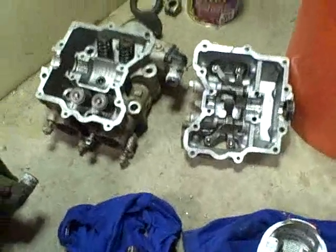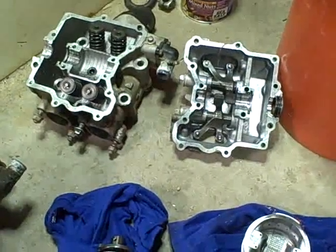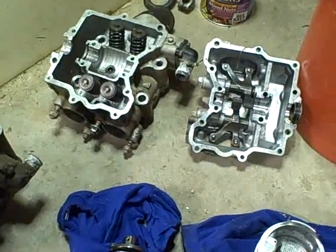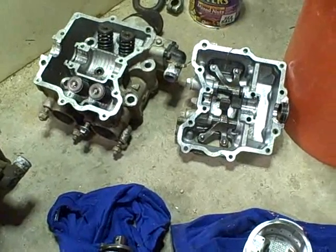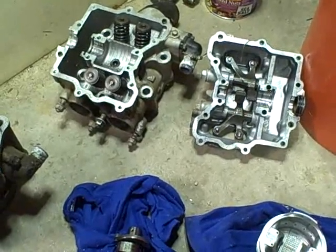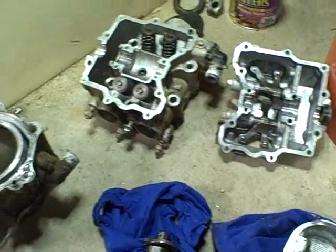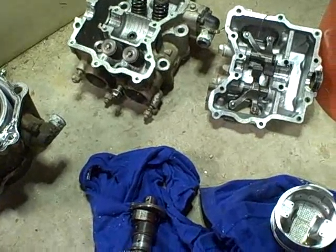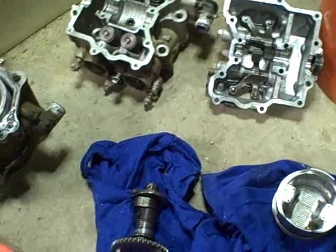I'm just going to make a quick video. I'm closing out the series of the KVF 400 Kawasaki Prairie ATV. This is the point where I had already decided that I'm not going to pursue repairing the ATV, but I wanted to basically close out the video series with a quick video showing why I came to that decision.